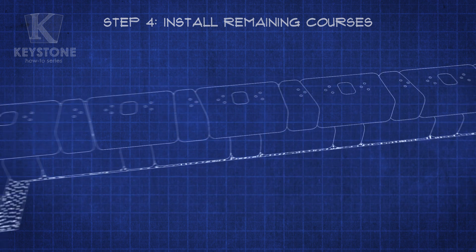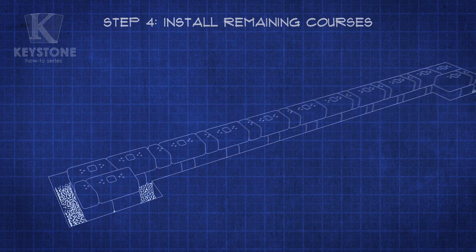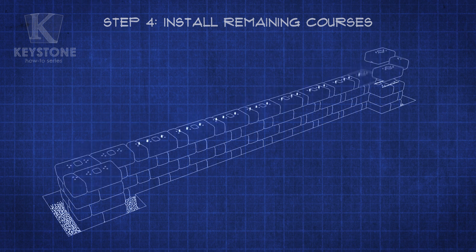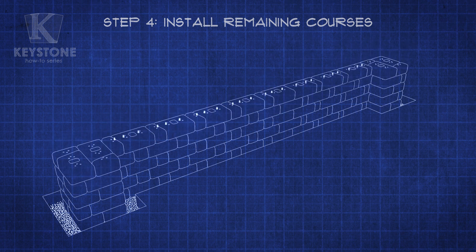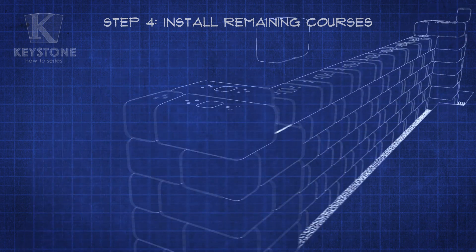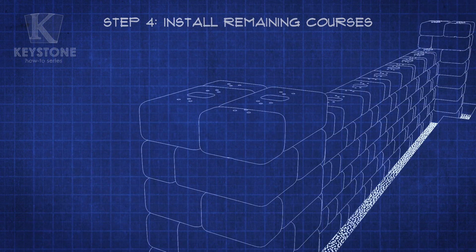Continue alternating between Course Layout A and B until you reach your desired wall height. The maximum wall height should not exceed five courses. To finish off the column, use this configuration for the next course and this configuration for the last course, while continuing to use adhesive.